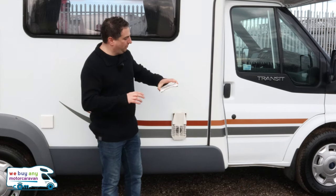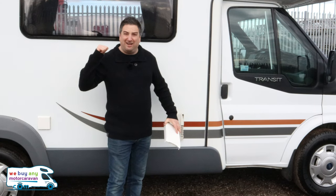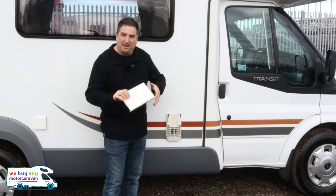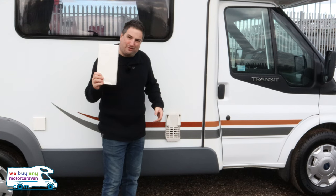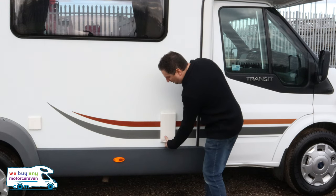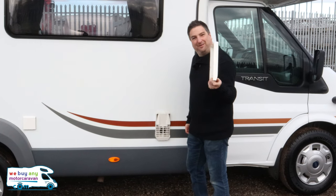On any Truma heating motorhome — this is a Truma heater motorhome — when you've got the gas running it's really cold out here today, it's four degrees, so we've got the heating on in there. You have to remove this vent, which is really easy to remove but seems so tricky if you don't know the knack. So when this is on, nice and stable like that, make sure you've got the hook there, push with your thumb and off it comes.